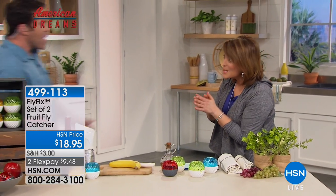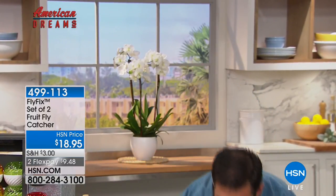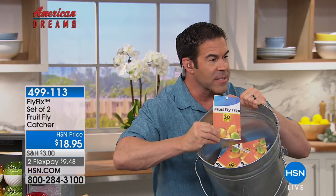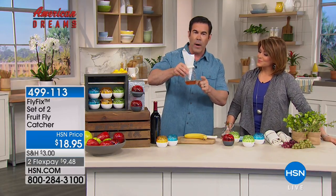Home expert Tim Wilkins joins us. He owns these, has chosen them as host pick, and loves them. People are obsessed with the Fly Fix because it works in a reusable, non-toxic way. Previously, the alternatives were non-reusable and cost a lot of money. Those lasted only 30 days, so you'd end up needing two constantly — one near the trash, one near the sink — and spending extra money over and over.